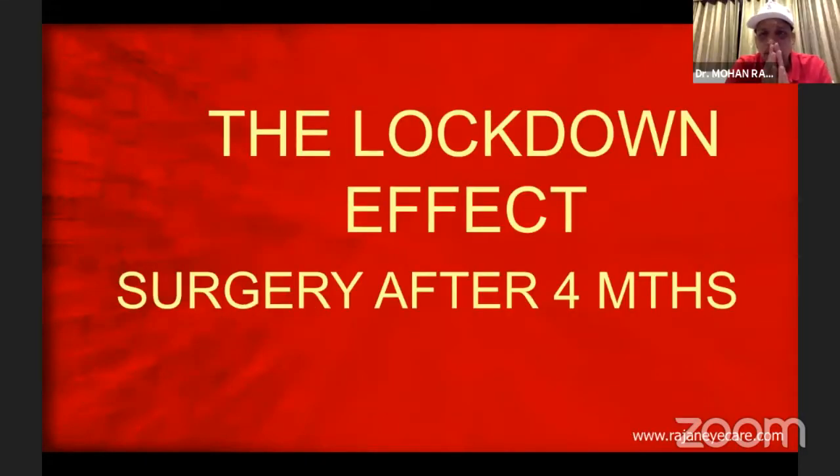What I'm going to talk to you about is the lockdown effect. What is this lockdown effect? If you do a surgery after four months, then what will happen? You will have that mental block, your self-doubt, no confidence, your hands will start shivering.